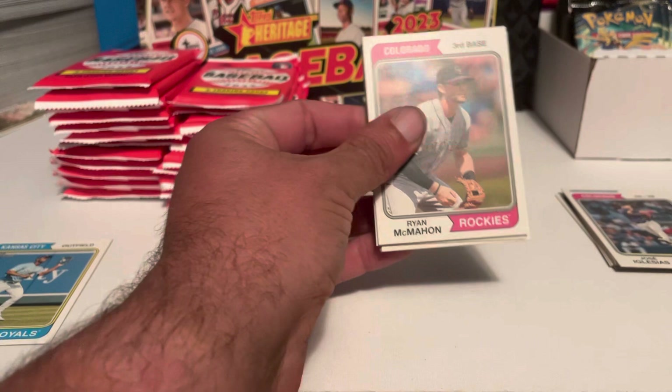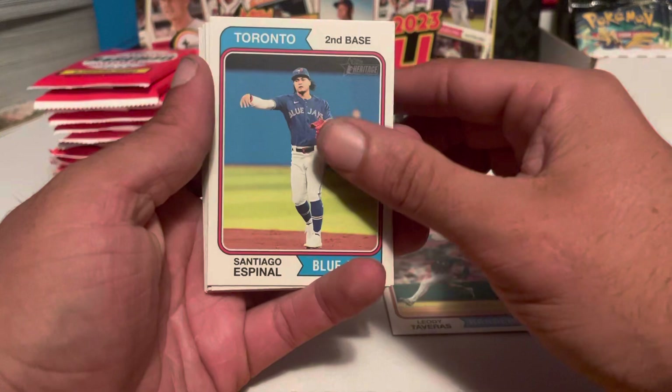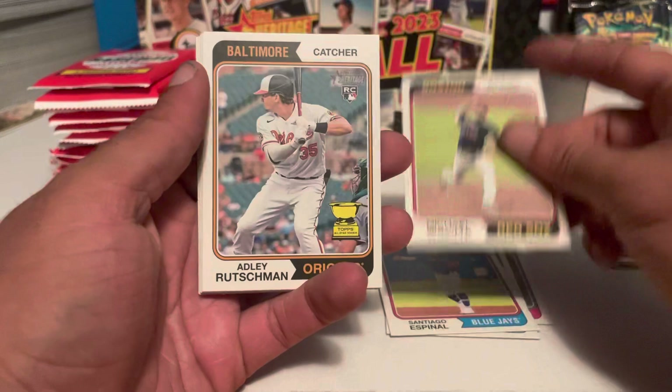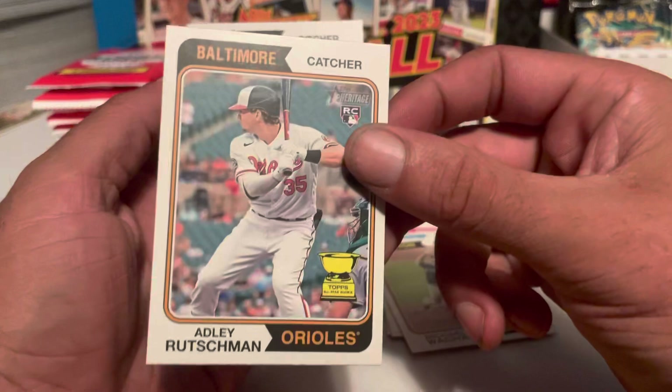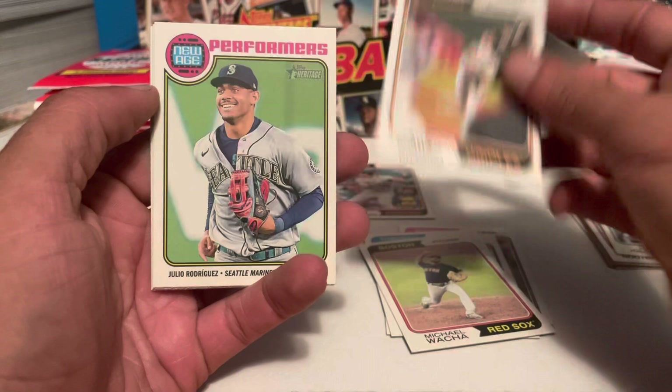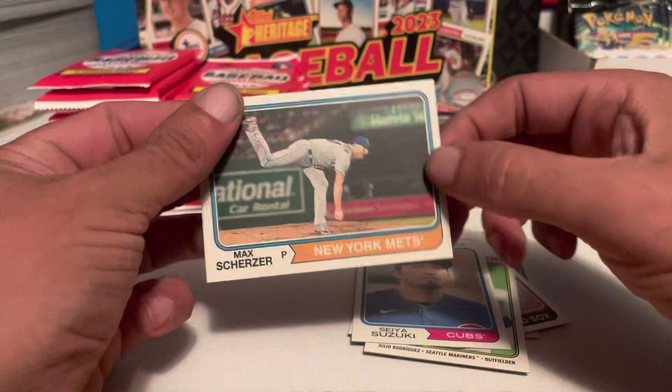With 24 packs, we should get about 8 short prints. Next pack: we got Ryan McMahon, Taveras, Espinal, Nkwacha, Adley Rutschman — that is the top rookie. Out of all the rookies this year he's the one that's actually still performing; most of the other rookies are not doing that well. Kyle Bradish, got an insert — New Age insert — Julio Rodriguez, Seiya Suzuki, and Max Scherzer.